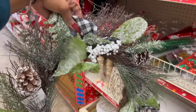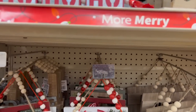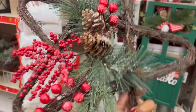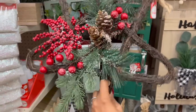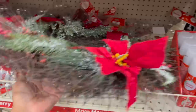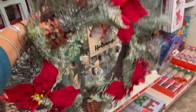Look at these Christmas wreaths — they're five dollars! They have one in white frosted with a buffalo check bow. They also have one with a star and pine cones, frosted, five dollars — actually really pretty. They also have a red wreath for fifteen dollars — it's pretty too, with pine cones on it.